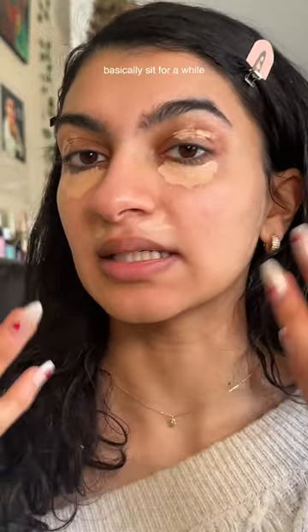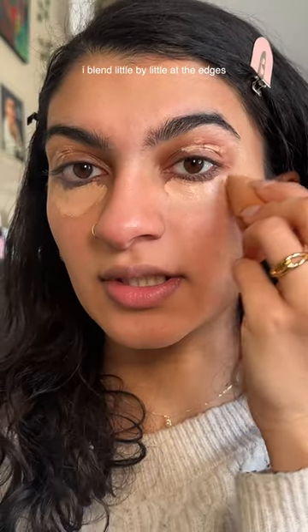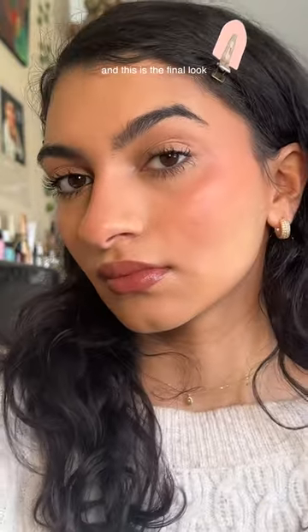I let it oxidize — basically sit for a while — and then I start to blend it out, little by little at the edges, slowly working my way in. I apply foundation over this, blend normally, and this is the final look.